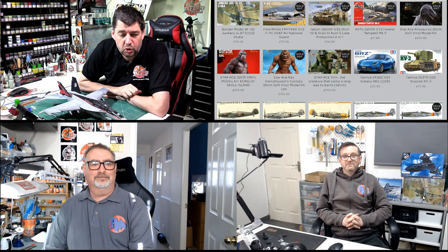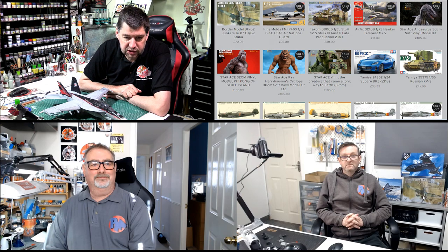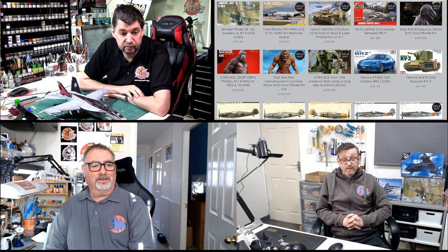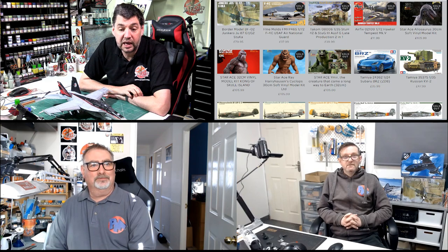Hello and welcome to The PM Show, your weekly roundup of what's new and going on in the modelling world. Good morning, gentlemen. How are we this morning? Good morning, very well. Thank you to everybody from the Flory family who joined us last night for our PM auction.